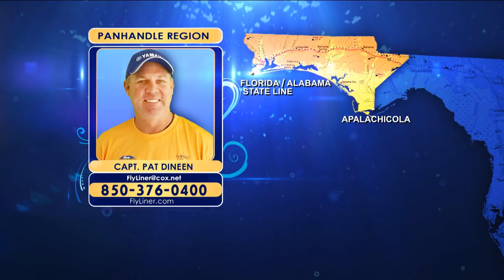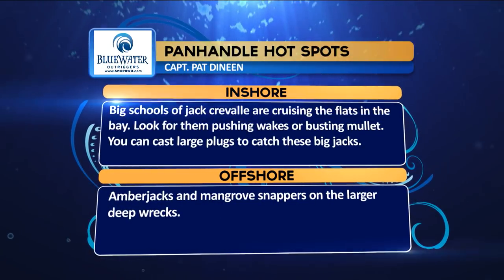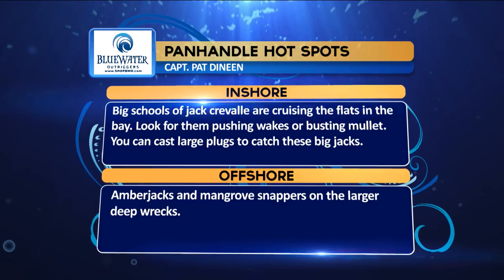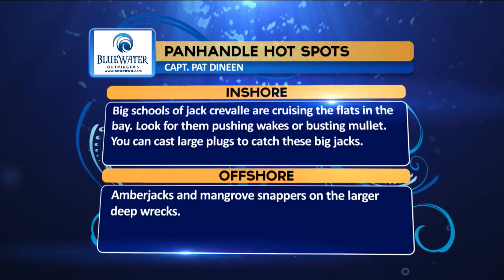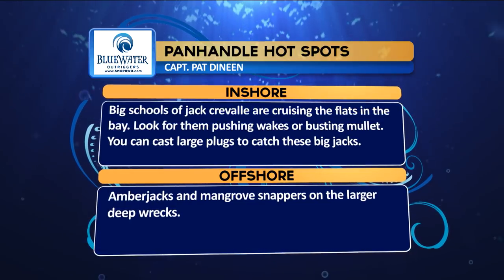Bluewater Outrigger hotspots from the Panhandle region: Inshore, big schools of jack crevalle are cruising the flats and bay — look for them pushing wakes and busting mullet, and cast large plugs to catch them. Offshore, amber jacks and mangrove snappers on the larger deep wrecks. Coming up next, dropping into the Keys region and Dave's CCA Workbench demonstration.